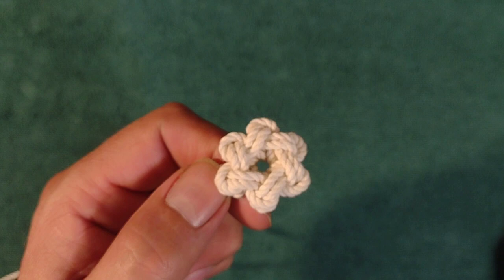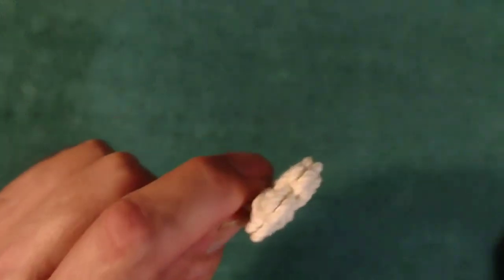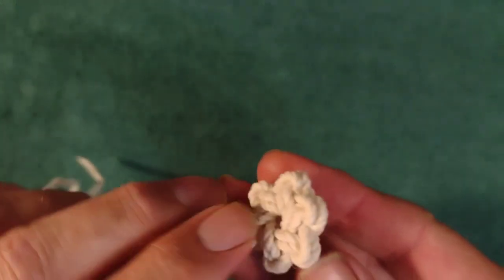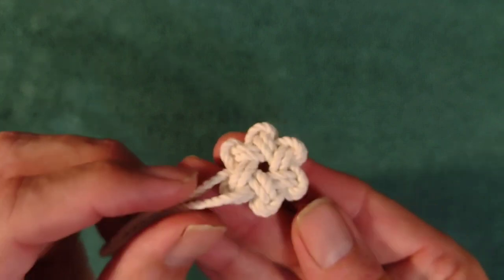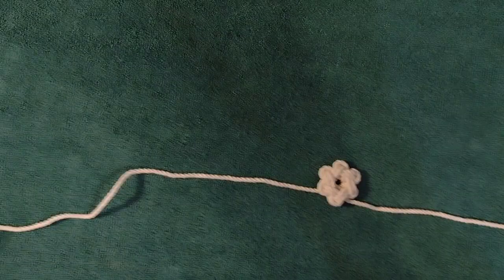The reason is I only have the two lines to deal with hiding or tucking away whenever I'm finished, versus a multi-strand where you'll have several strands — especially like with this six-strand here, I'd wind up with 12 strands, six in and six out.